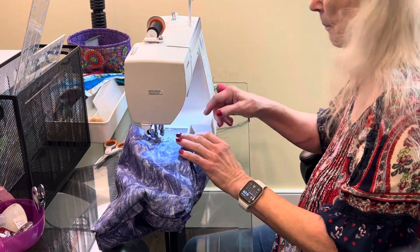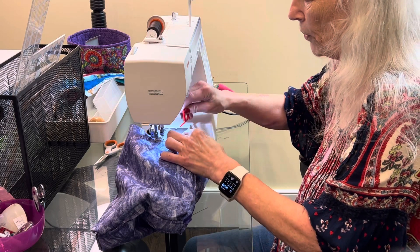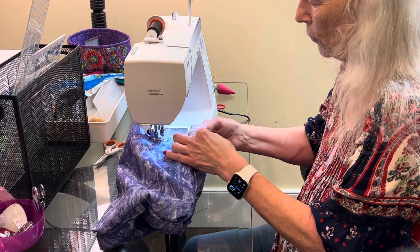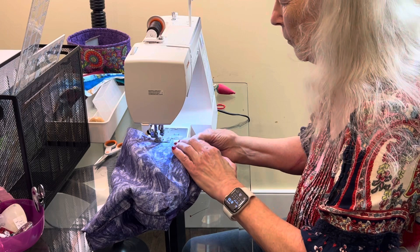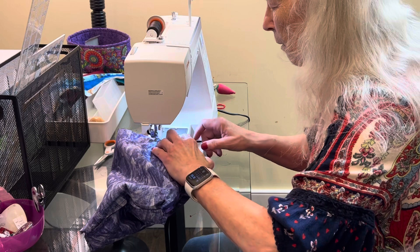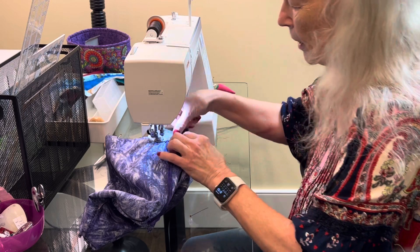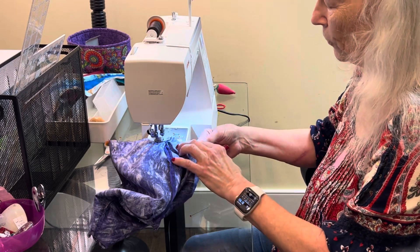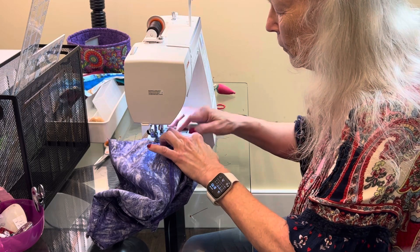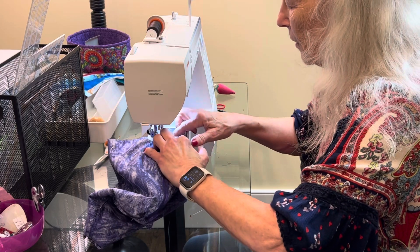Here's another tip: when I matched the seams up, there was still a little play in here, but I'm just going to let it push itself up into the seam and you'll never notice it. The same thing on the other side — this was just a little bit off, but if you just nudge it up into the seam it will be hidden in the box part.